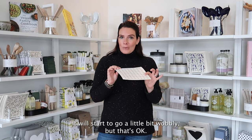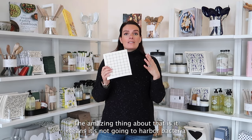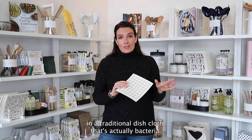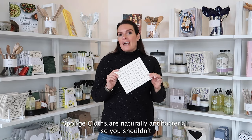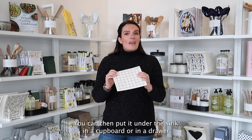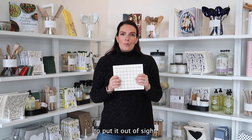It will start to go a little bit wobbly but that's okay. It's just because all the moisture has been sucked out of it. The amazing thing about that is it means it's not going to harbor bacteria. That dish cloth smell that you sometimes smell in a traditional dish cloth — that's actually bacteria. Sponge cloths are naturally antibacterial so you shouldn't get that smell because they dry so quickly.